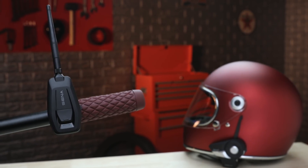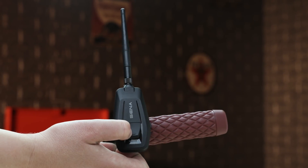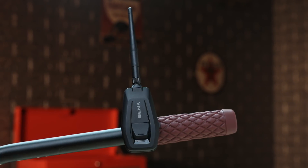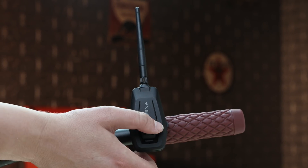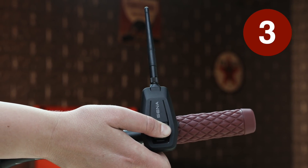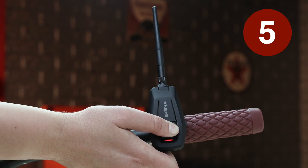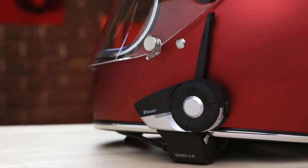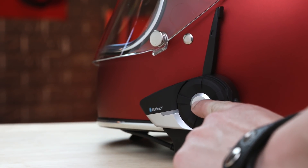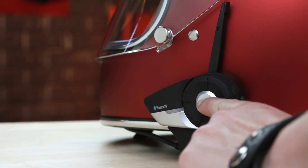To connect a Senna Bluetooth headset or helmet to the Plus Mesh, hold the Multi-Function button on Plus Mesh to turn the adapter on. After Plus Mesh is on, hold the Multi-Function button again, this time for 5 seconds to enter pairing mode. On the Senna Bluetooth headset or helmet, enter intercom pairing mode, as if you were to pair with another Bluetooth device for Bluetooth intercom.